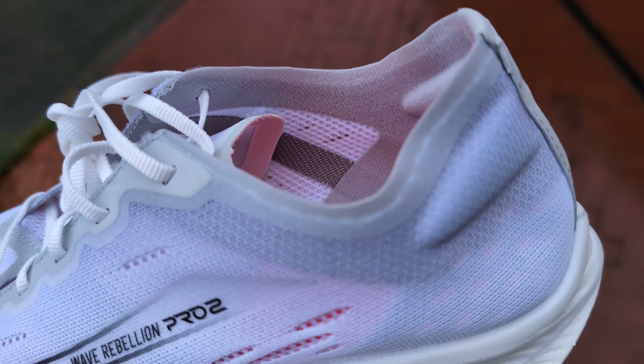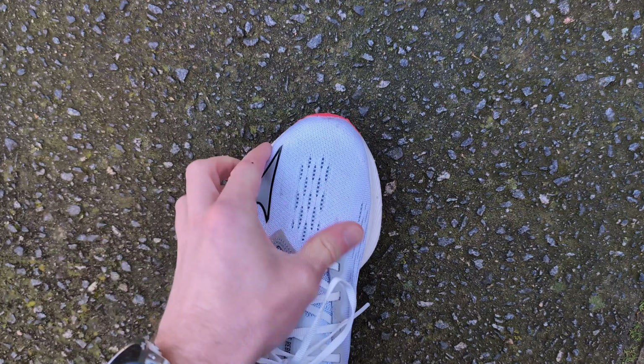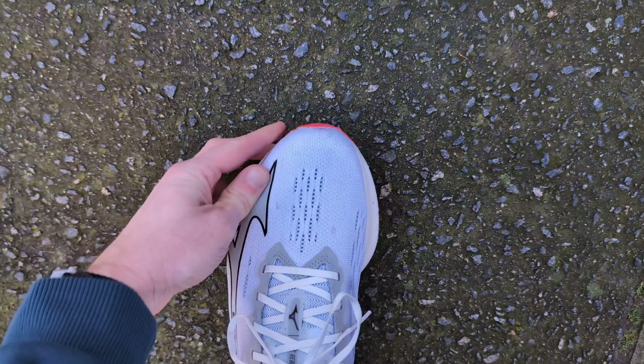The heel isn't very structured in this shoe, so it does feel a little bit looser than the original Wave Rebellion Pro. As a result it's a bit trickier to get a nice secure fit. The front of the shoe is slightly longer than the Wave Rebellion Pro 1 and it feels a little bit wider as well, but because of the way the shoe tapers, some people have mentioned that it can feel a little bit small on the foot, so if you have slightly wider feet you may need to size up half a size.